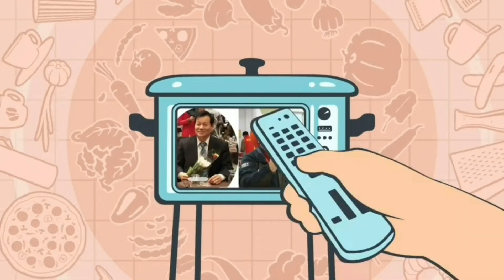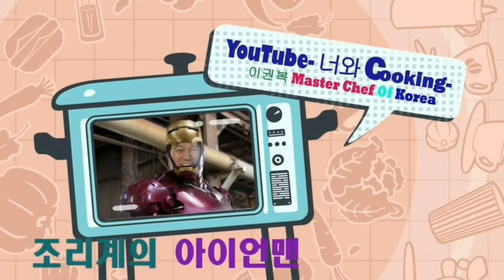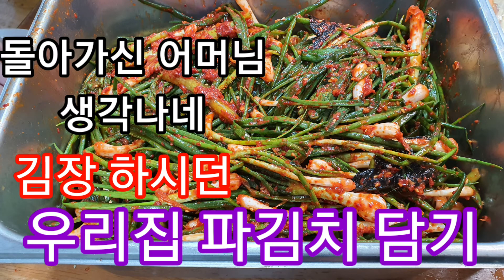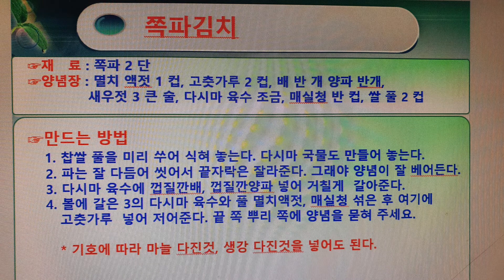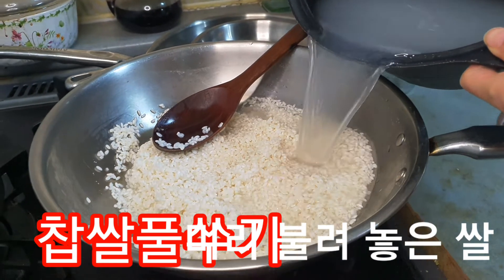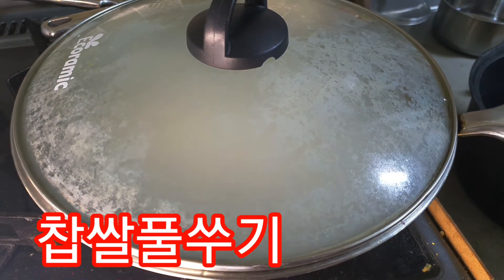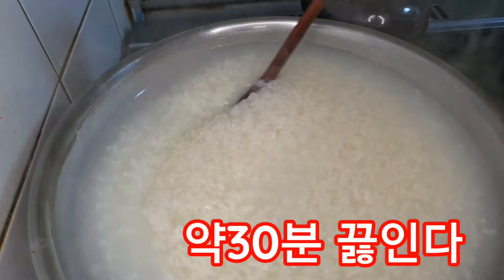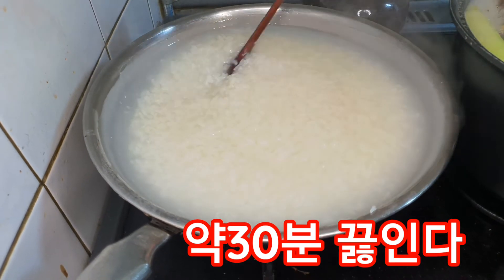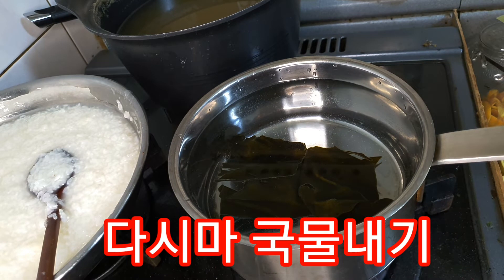Thank you very much. Now, we also have a piece of chicken. This is a lot of chicken soup.